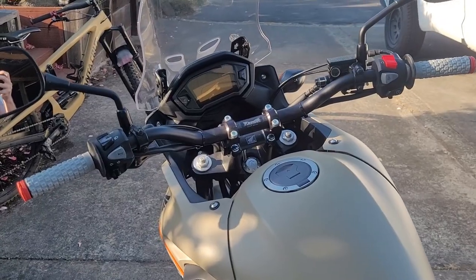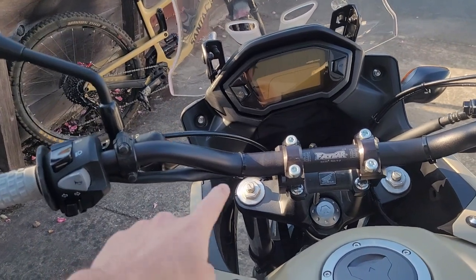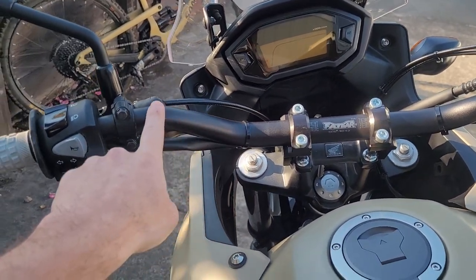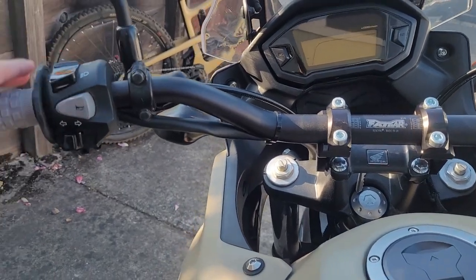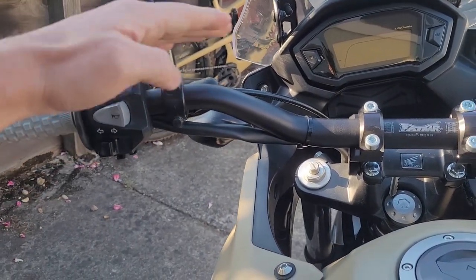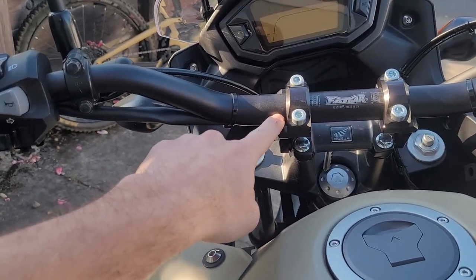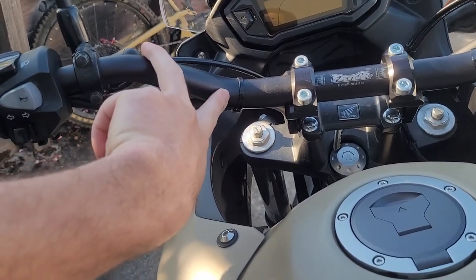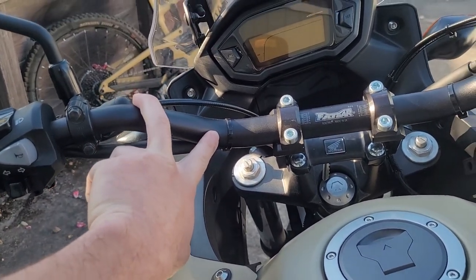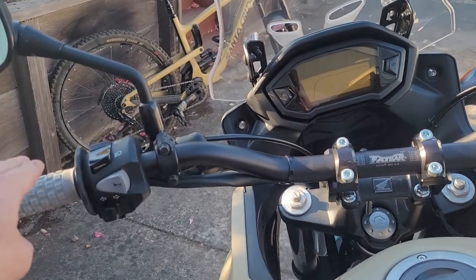I added them to the shopping cart and quickly realized there wasn't enough rise in the handlebar. The rise measures how far the grip sits from the base. This one only has about a one and a half to two inch rise, while the original bars had about a four inch rise — they kind of swooped up quite a bit and then leveled out.